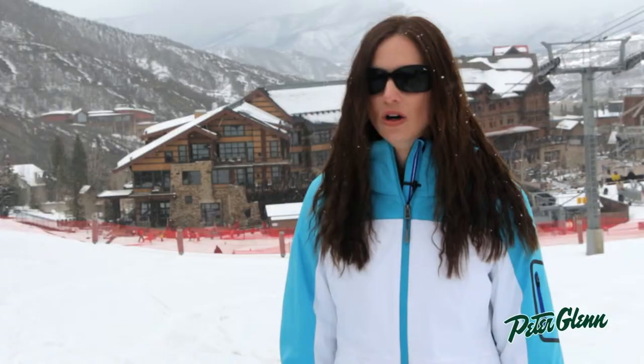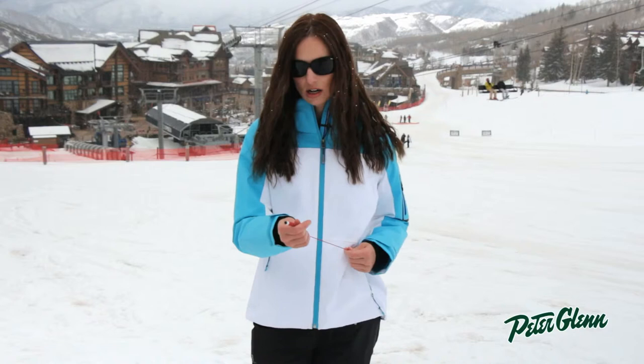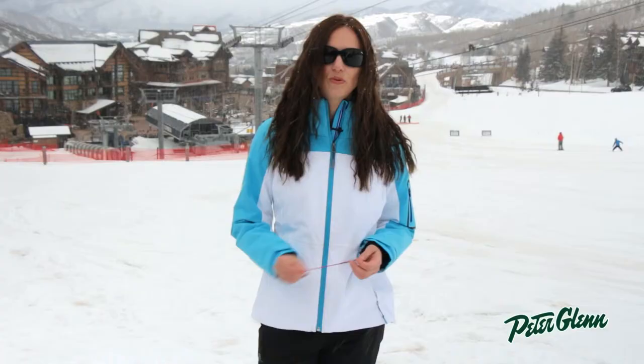One of the most unique features — something you'll definitely only see on Obermeyer — is called a Ski Touch Stylus. It's in the pocket on an elastic band, and basically it allows you to control any touch screen device so you don't have to take your gloves off or get your hands cold. You can check your phone, change your music, whatever you need to do.